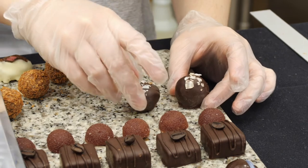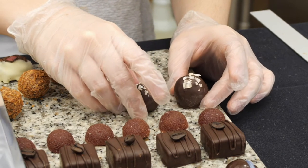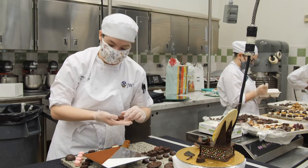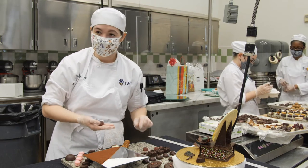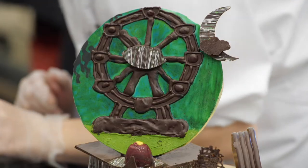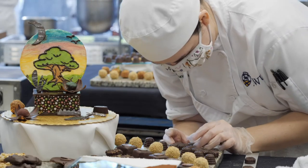Everything has to be proportioned at the same angles and sizes. I think my favorite thing about this class is you get a lot of freedom more than you do the rest of the classes — so designs, showpieces, art. I like art.